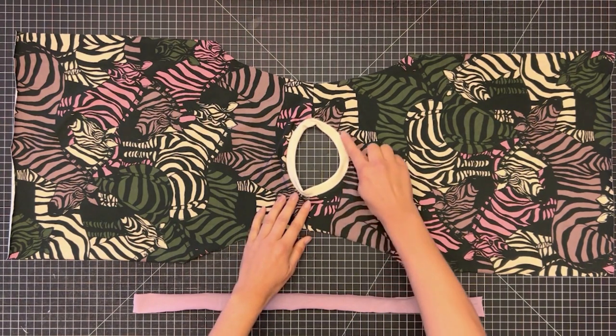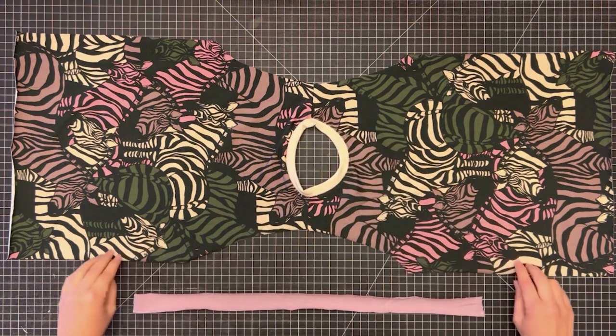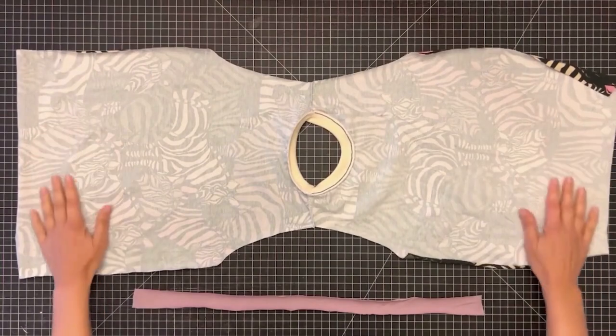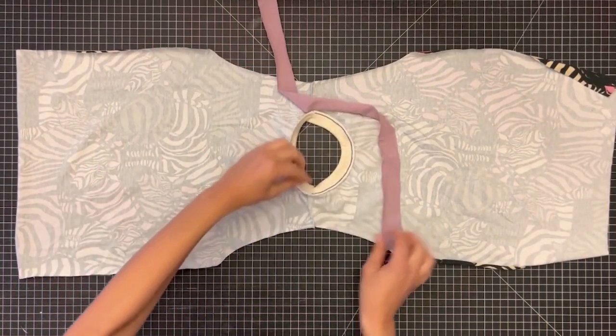I've already started by attaching the neck band and top stitching down the front part of the neck band with a single chain stitch from shoulder to shoulder. Now we'll add our binding to the shoulders and the back of the neck band.